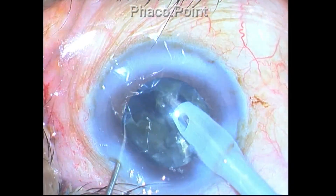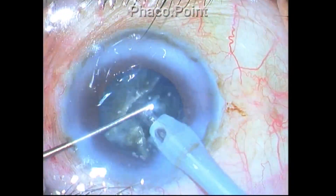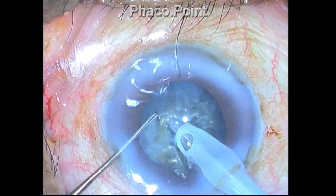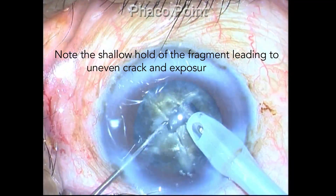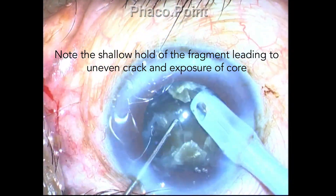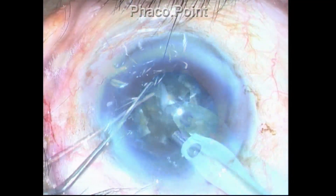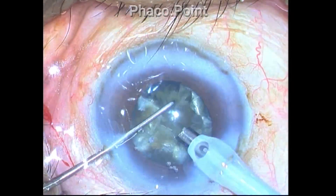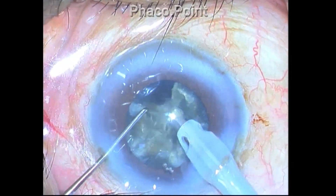Getting a good hold alone is not sufficient for success in a direct phaco chop. The hold is important, but you also need to effect a good separation. To achieve good separation, go into the depth of the nucleus and crack it within the fragment. If the hold is too shallow, you will get uneven size fragments.